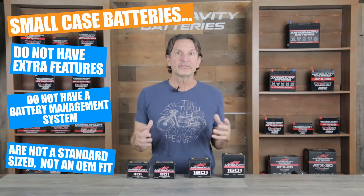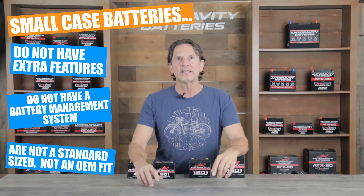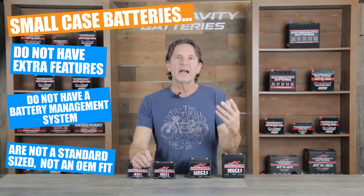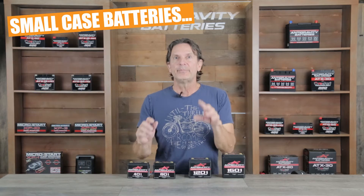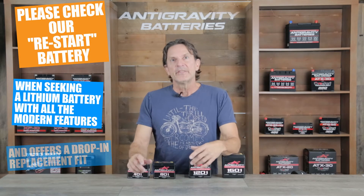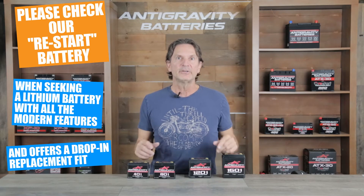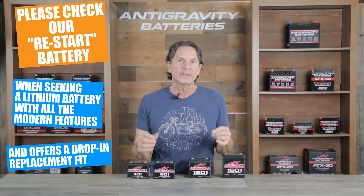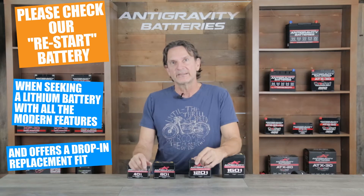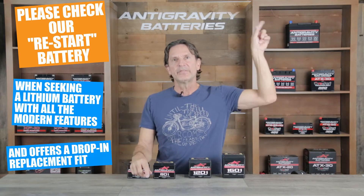The small case batteries are a universal fit type of battery — they are not in a standardized OEM box size. So be aware the small case batteries are a bare bones, high power, extremely compact battery that is best in specific uses such as performance vehicles. But also know that we make another battery model called the restart line that offers OEM drop-in fitment while providing several other key benefits better suited to those wanting a lightweight, high power direct replacement for the typical lead acid battery. I've posted a video linked in the description below where you can check out a video on the restart models.